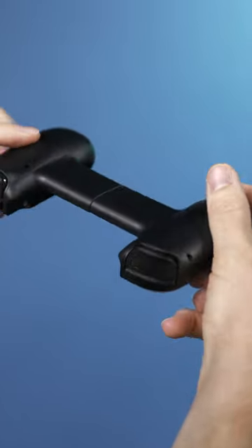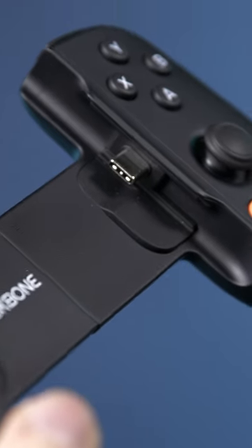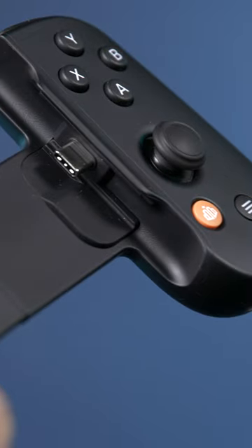These clips connect to the end of the device and expand to fit around a wide variety of phone sizes. It allows you to play any controller-supported game as if you were using a full controller.